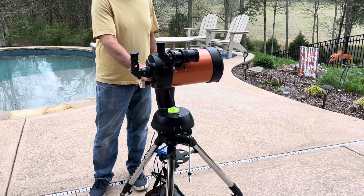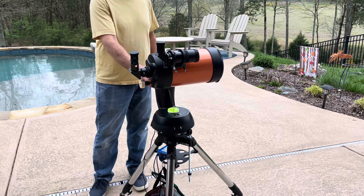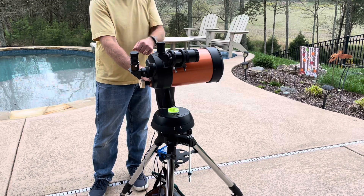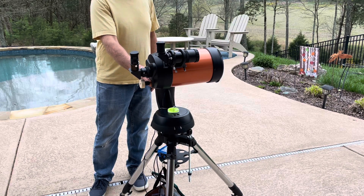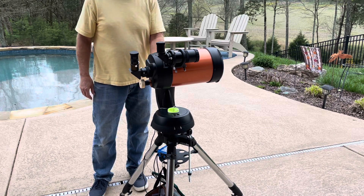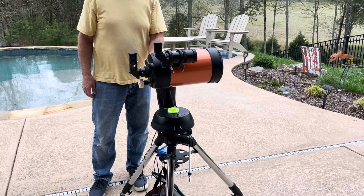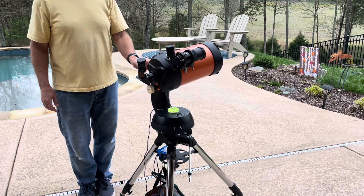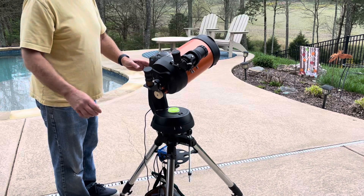Then choose your first star. I'm going to use two stars that I aligned during the day and set up marks on the telescope so I know where they are. The first one is Capella. You hit enter and it says to use the directionals to center it, so you use your arrow keys to get Capella centered in your finder scope first.